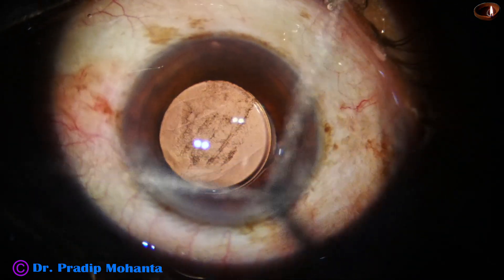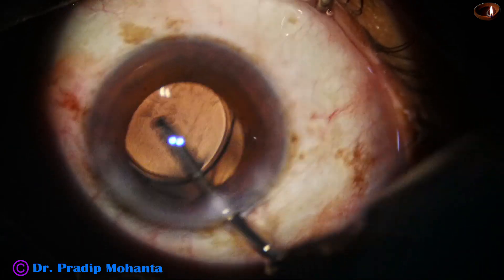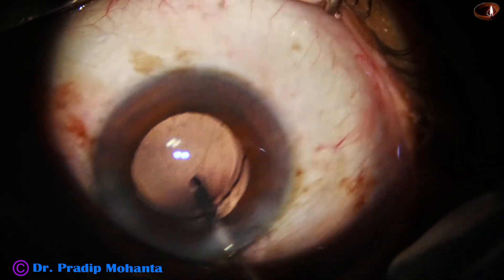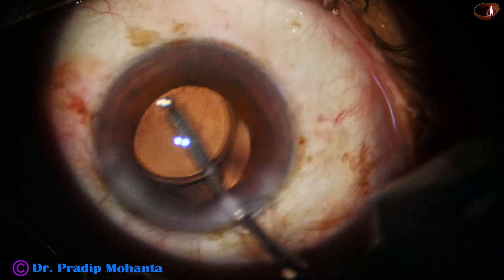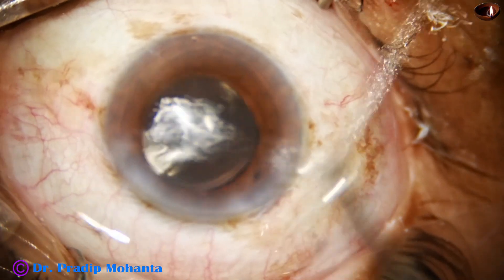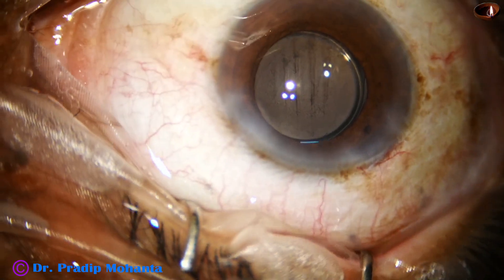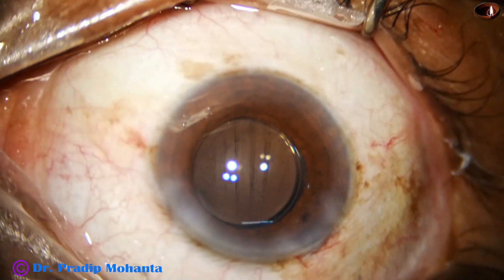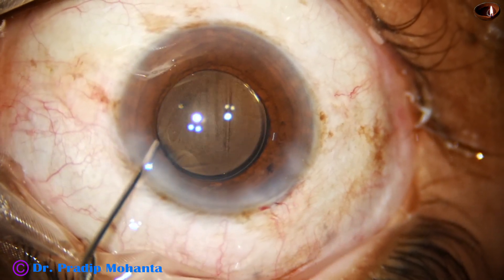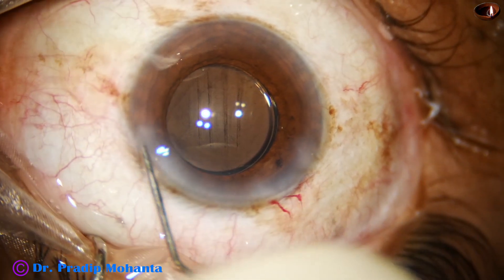After placing the lens, I can see opacity on the posterior capsule and I do some polishing. Some cells and debris came out. We have now come to the end of the surgery. This is moxifloxacin, and the side port is closed by corneal stromal hydration.